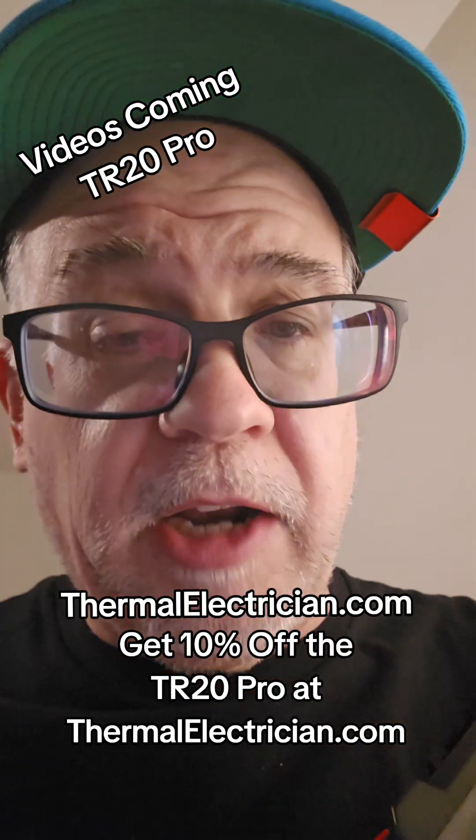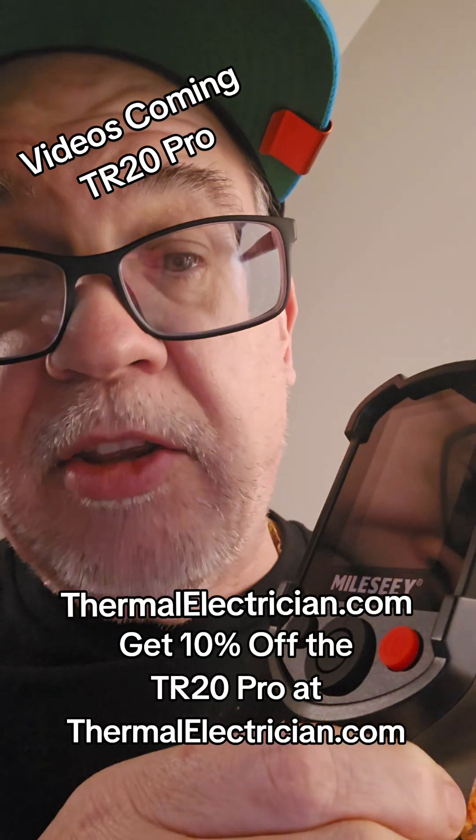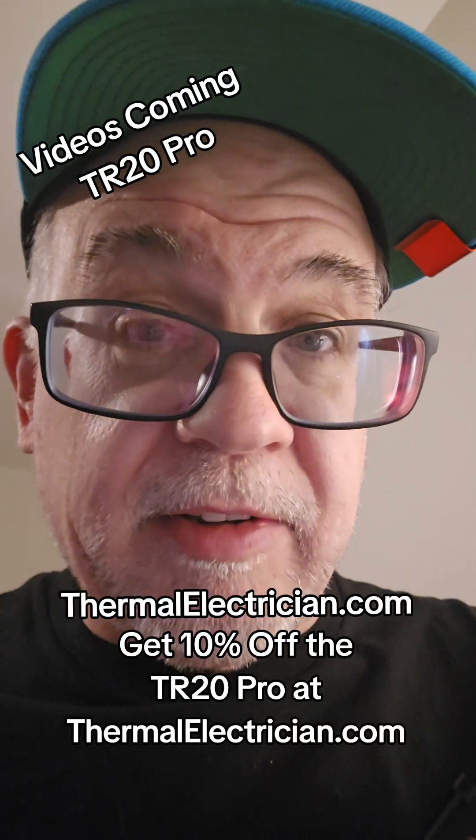If you're an electrical contractor, you're already licensed. Showing you how to use a device like this is going to raise your game to the next level.